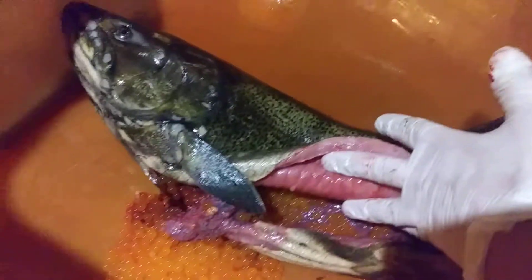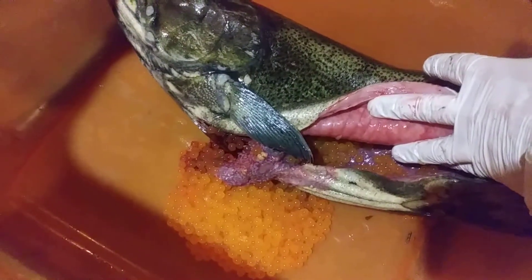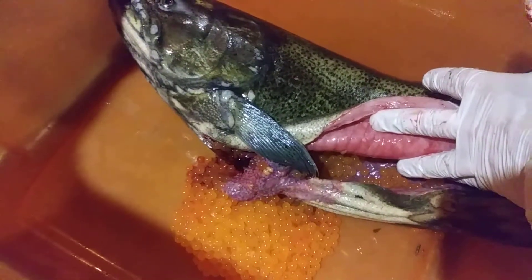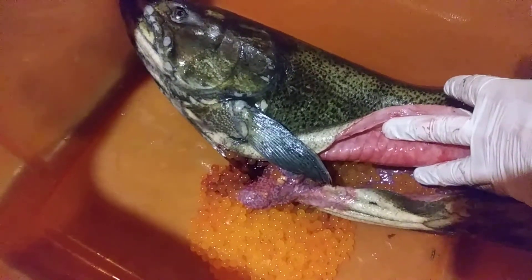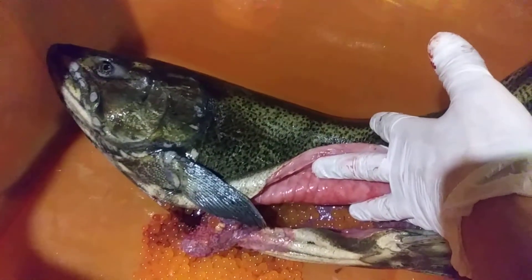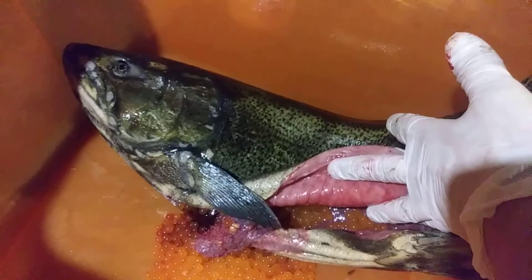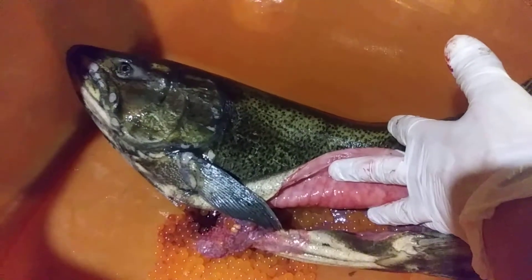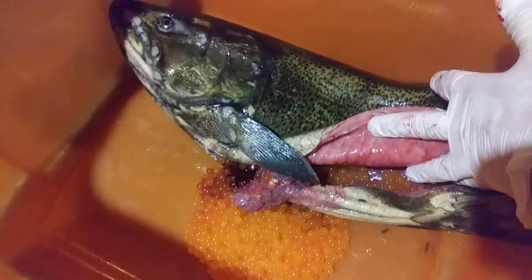That's a lot of baby salmon that could be coming from one fish. It's crazy how many big fish were in there spawning. This one already let go of a lot of eggs even before I caught her, and it'll definitely help catch some fish next year.